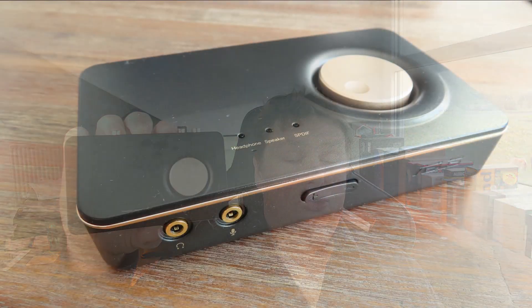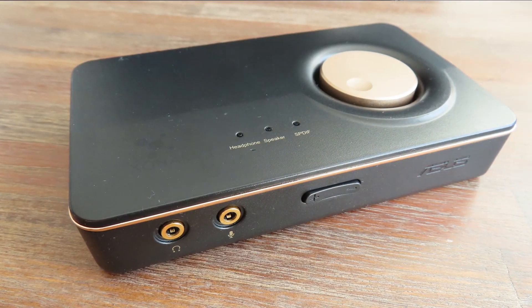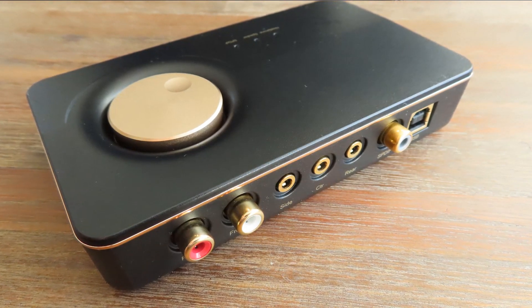This is the ASUS Xonar U7 external USB sound card, released back in 2013. It had some neat tricks up its sleeve — something that a lot of people wanted, so this sound card was in high demand. Now, eight years later, how good is it, and is that well-hidden feature or secret capability still as cool as it was eight years ago?